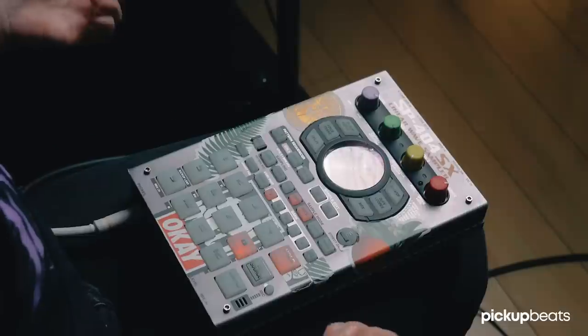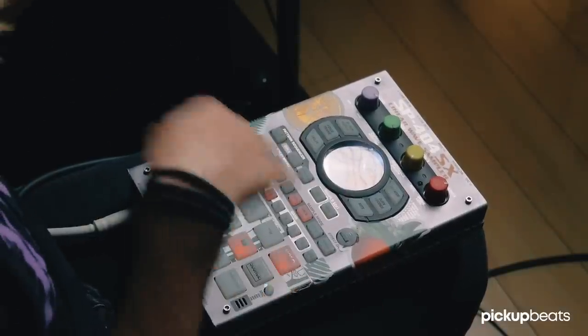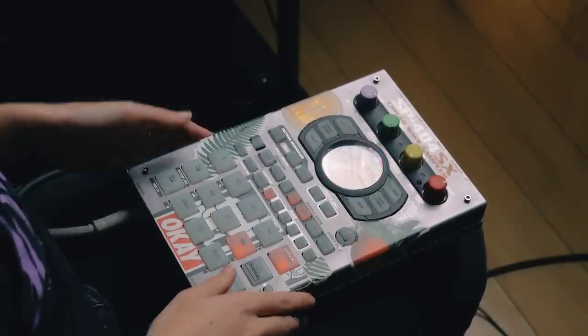That's essentially how I use it. When I'm not DJing, I'm playing. And when I'm not playing, I'm DJing.